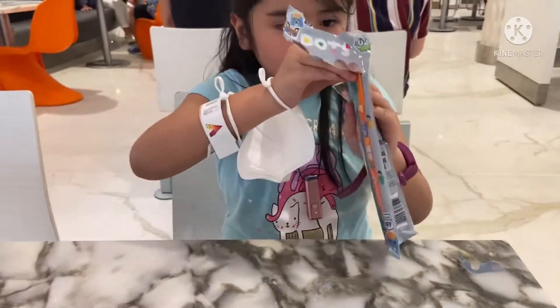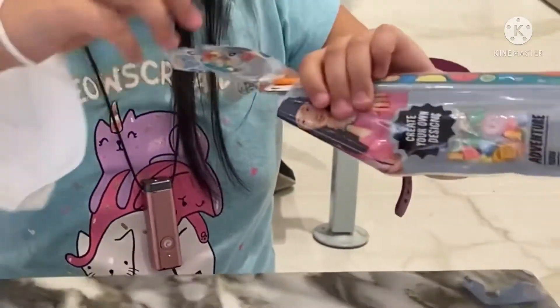There's two bracelets so you can give one to your friends. Oh, nice, huh?